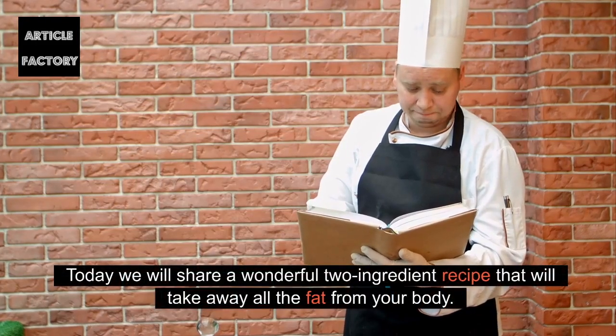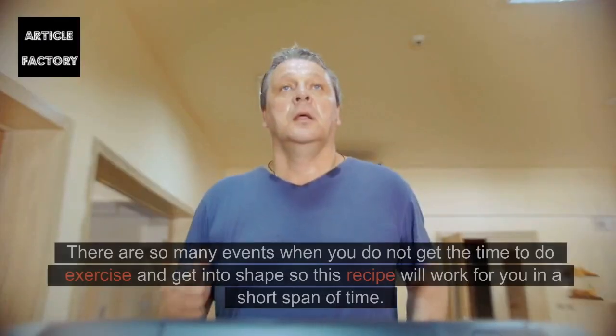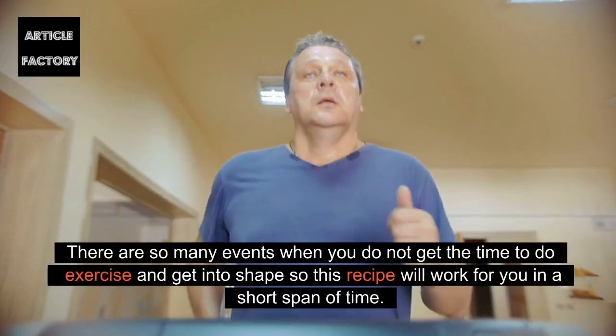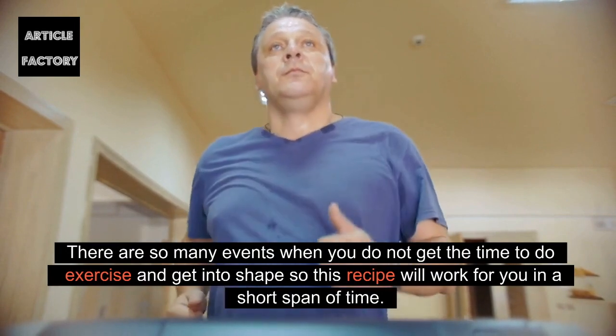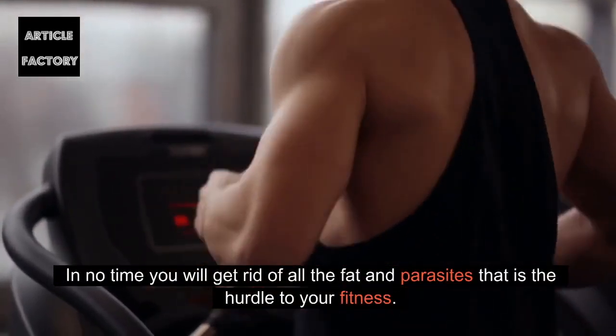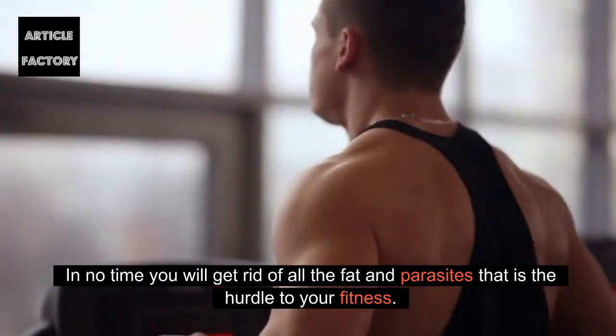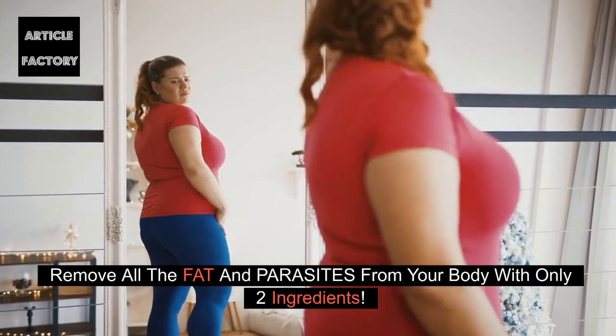Today we will share a wonderful two-ingredient recipe that will take away all the fat from your body. There are so many events when you do not get the time to do exercise and get into shape, so this recipe will work for you in a short span of time. In no time you will get rid of all the fat and parasites that are the hurdle to your fitness. Remove all the fat and parasites from your body with only two ingredients.